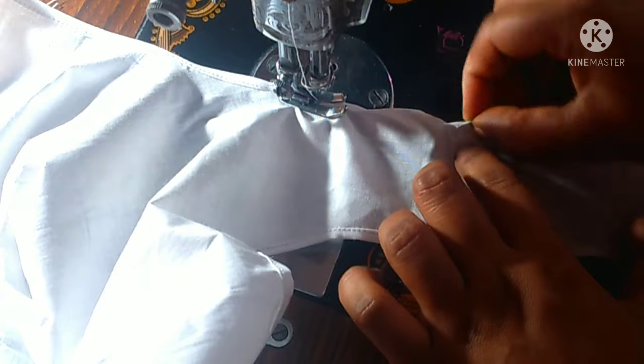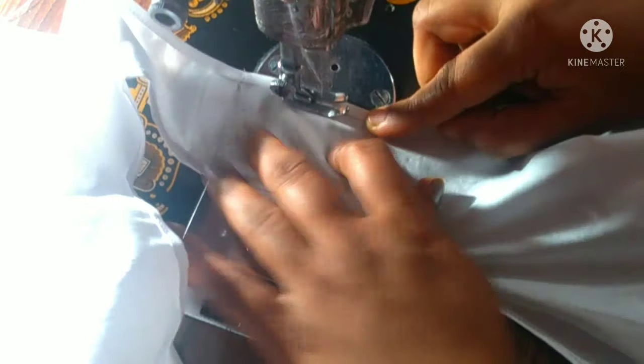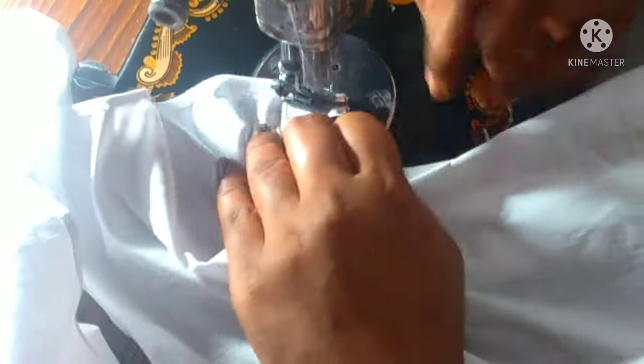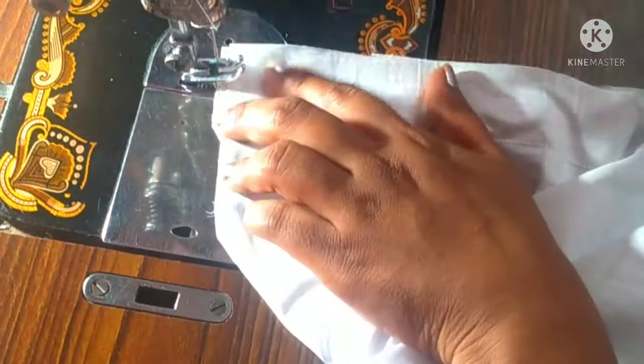We will cut the neck. We are not going to cut the structure. We will cut the whole pieces. Make any shape. Make a shape for the top.